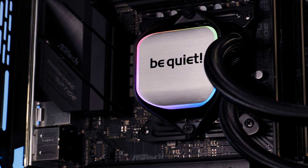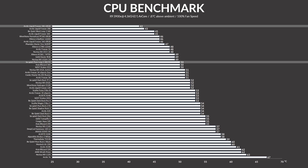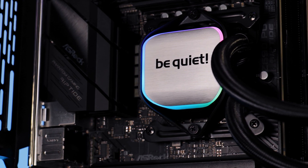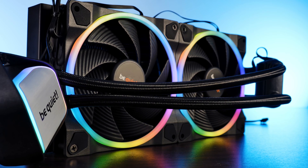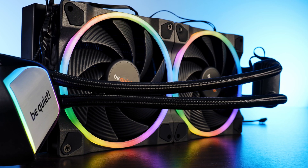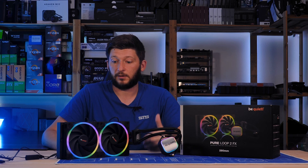All in all, the Pure Loop 2 got some pretty solid performance results. Sure, it's not a benchmark chart-topper like the Freezer 280, but considering the thickness difference, it performs pretty much how we expected. The same is true compared to Be Quiet's top-line water coolers — the performance gap is what you'd expect going from top-of-the-line to entry level. The only thing that really bugs me is that I cannot compare it to the original Pure Loop 280, but I'll try to do that as soon as I get my hands on the right fans.